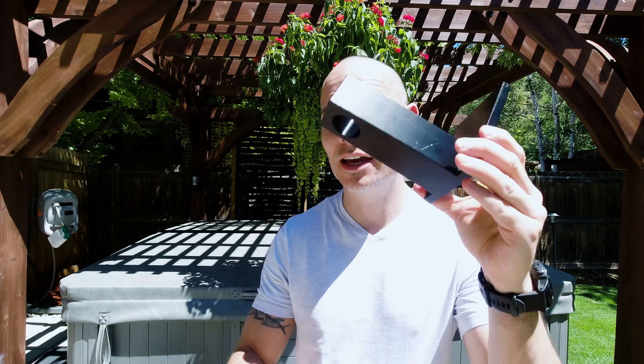Welcome back to the channel. I'm Brian Lovett aka B-Love. Today we're going to talk about the difference between PLA and PETG and why for functional 3D prints you want to use PETG. Let's get into it.